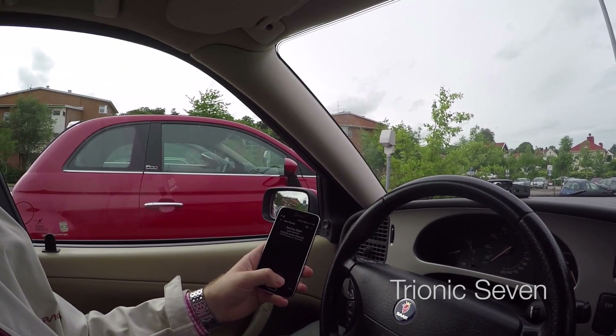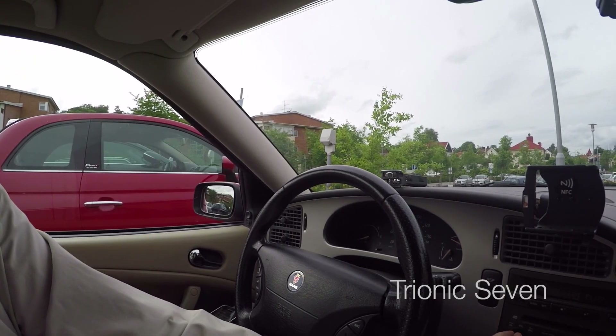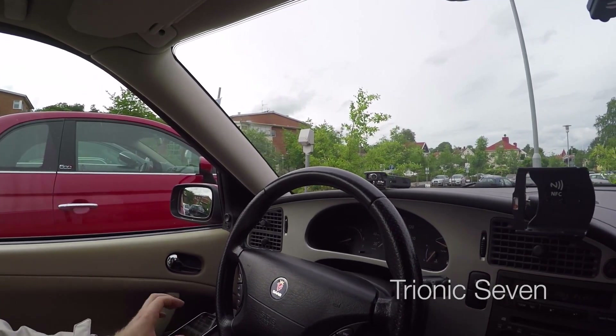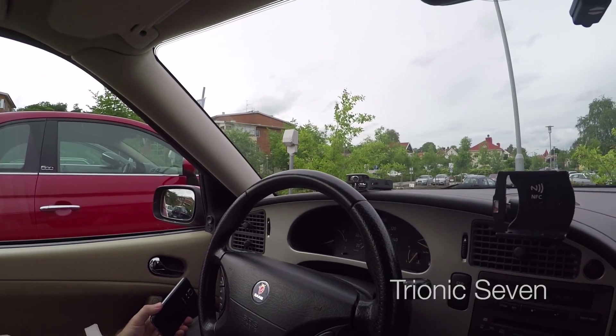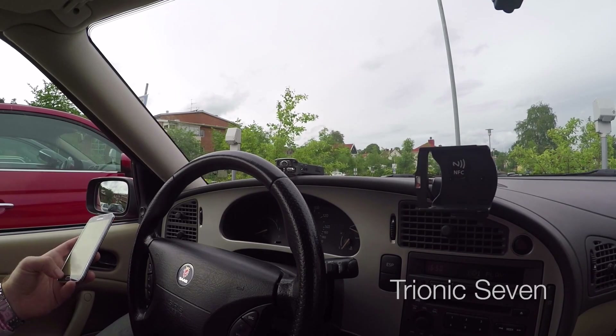I can switch songs. From factory, these Saab 9.5s could be had with a CD changer, and in the early Saab 9.5s it was located back in the trunk. There's a cable going from this CD changer to the audio head unit here in the car, and it's this path I've intercepted to insert my Bluetooth audio module.